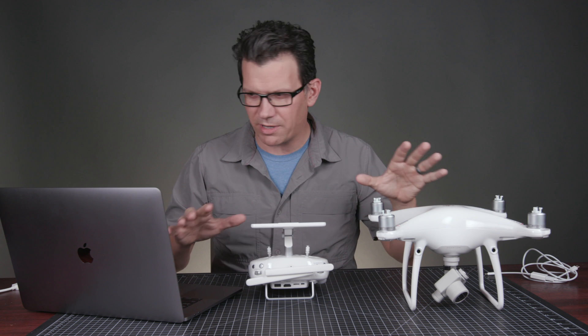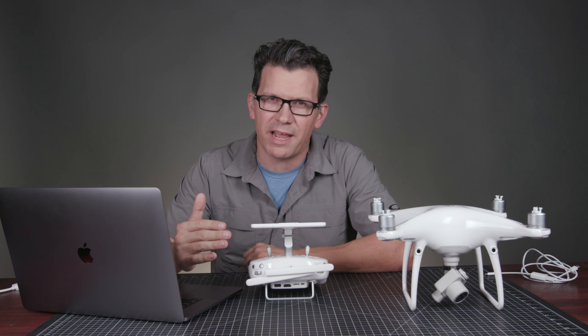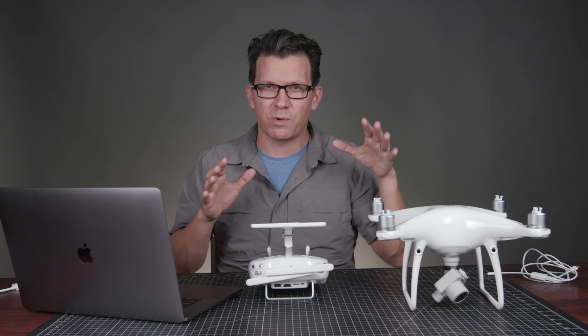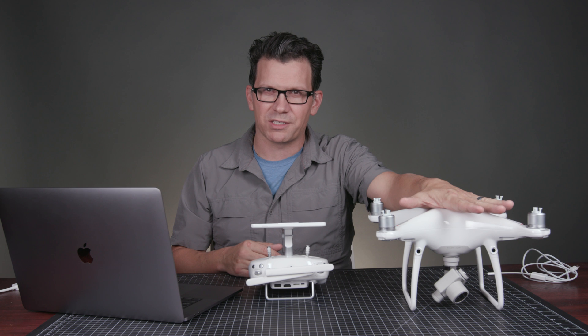The first thing you should do when you get one of these is update the firmware, especially because if the firmware is a few levels down, you might not be able to connect the RC to the craft or do the firmware upgrade from the remote controller to the aircraft. We're going to do this through the computer by connecting via micro USB using DJI Assistant.